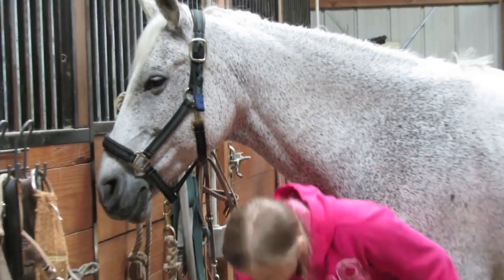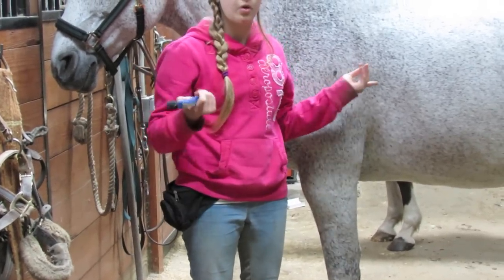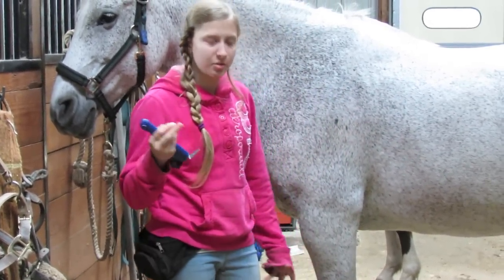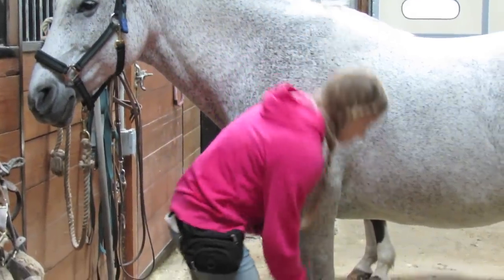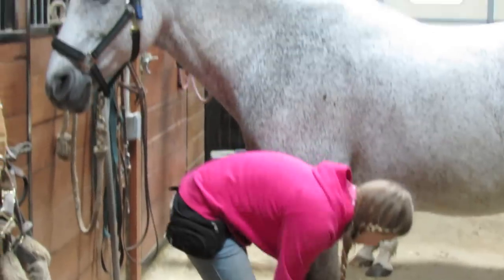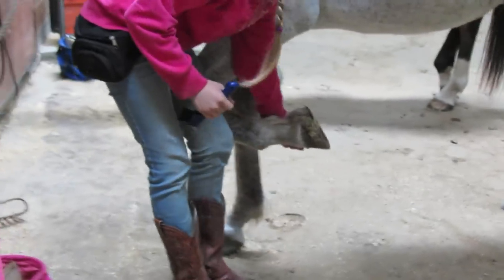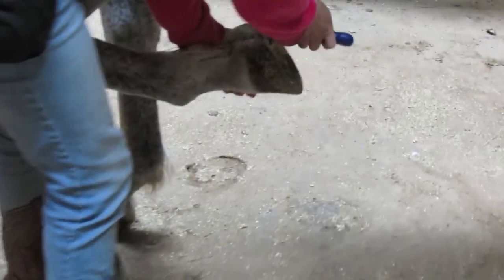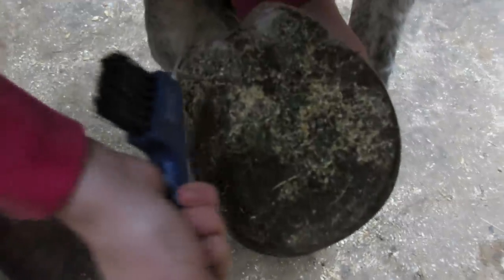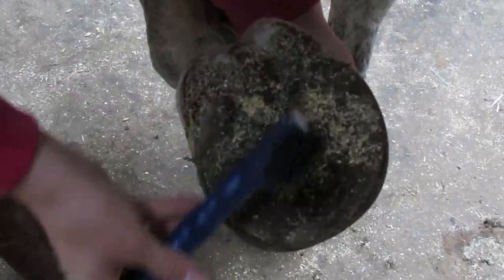Then you can pick their hooves. You can do this before everything or after — you can pretty much do this whenever, though I usually do it afterwards. You kind of bring your hands along the horse and then apply pressure and they'll lift nicely for you if they were trained like this. Some horses aren't as good. You want to make sure that you avoid the frog, which is right here.